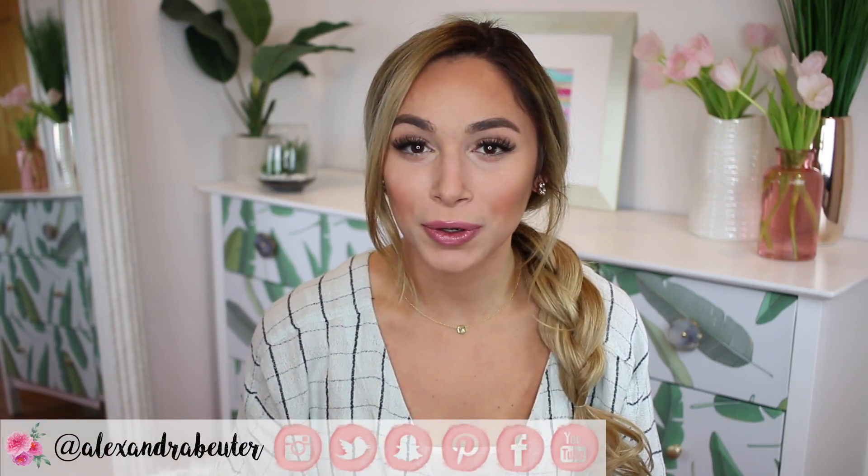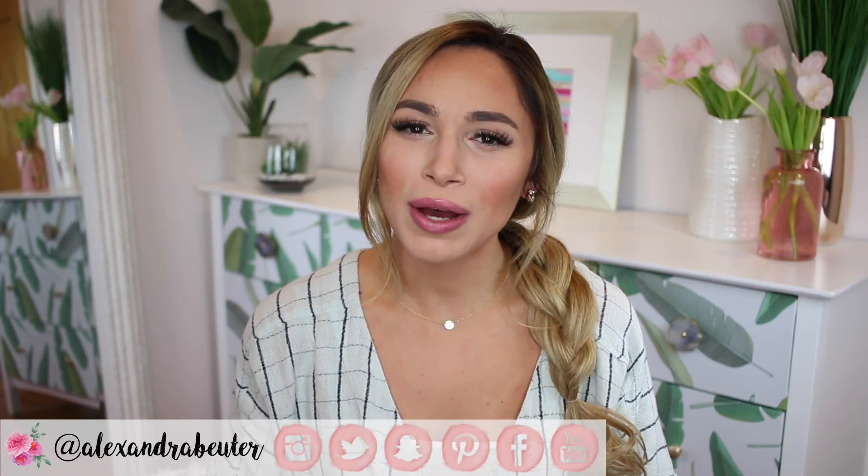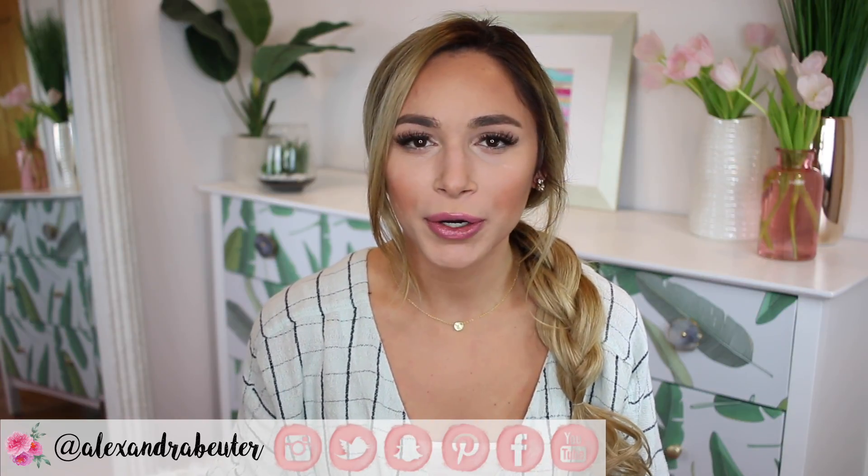Hey guys, thank you so much for watching and welcome back to my channel. If you're new here, hello, I'm Alexandra. I post videos on DIY projects, home decor, and lifestyle, and I also have a blog where I do outfit posts.